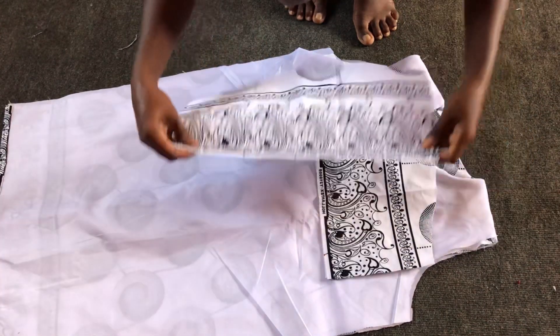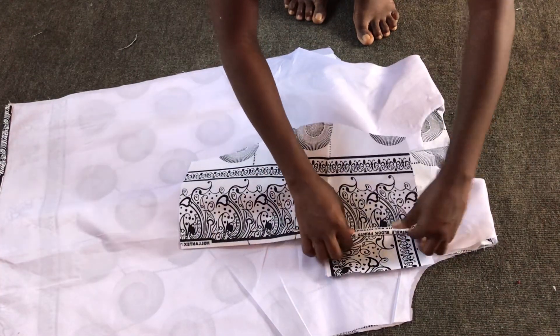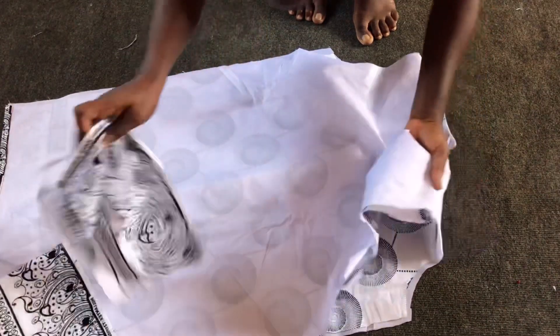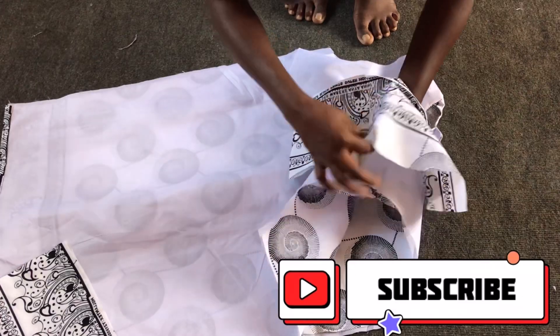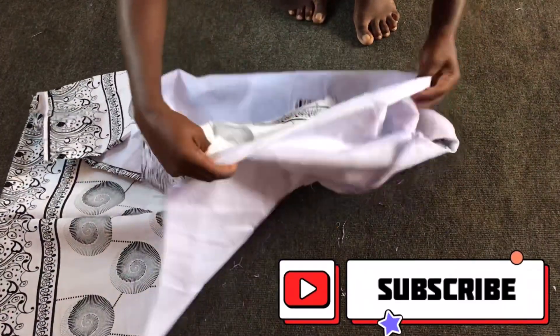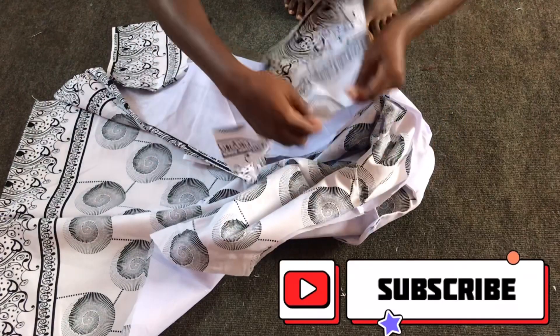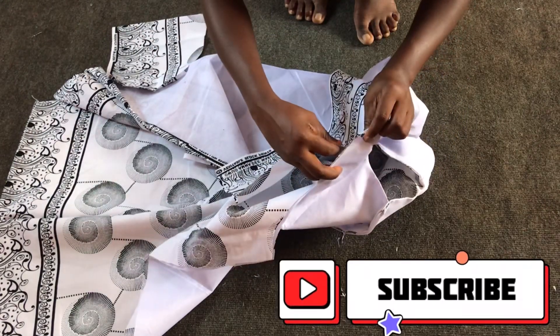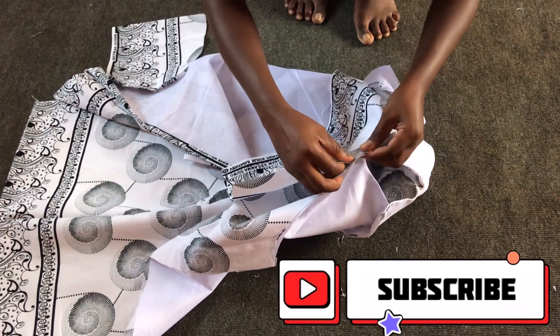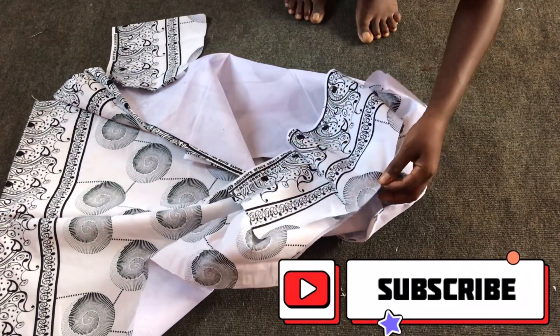I'll fix my sleeves. Before that, I'll fold the sleeves — double fold the edge of the sleeves — and then top stitch. I'll do the same thing on the other side. Afterwards I'll place the right side of each together, making sure the notch I created on the sleeves matches the shoulder line, and then I'll sew all round.